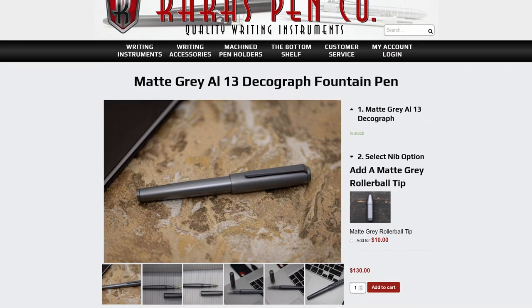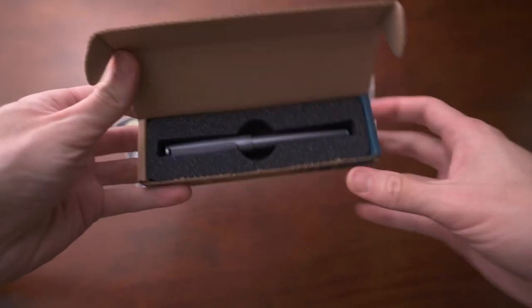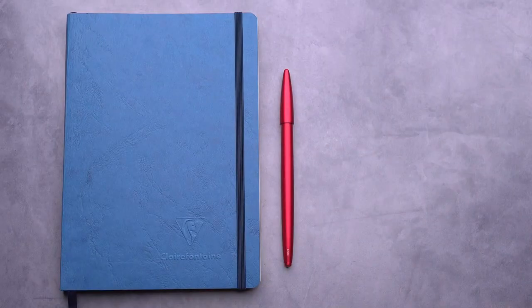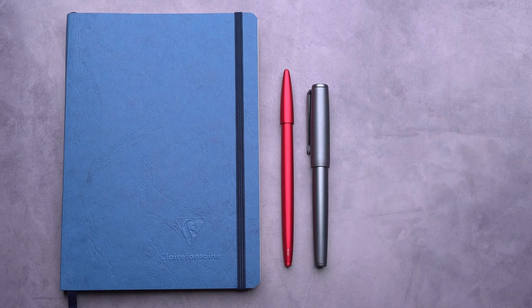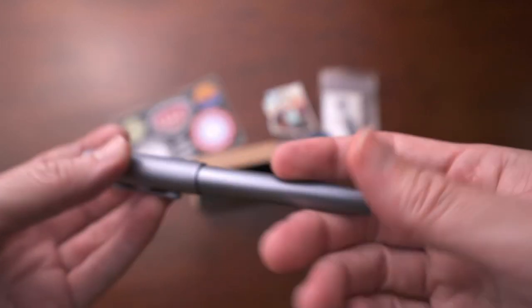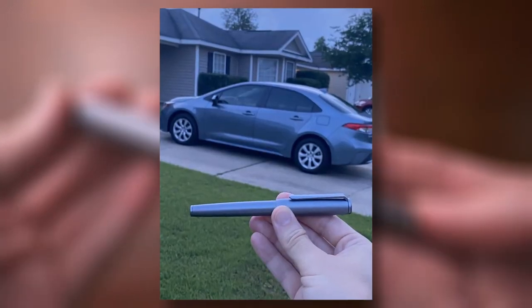Next is a pen from Karas Penco — the Karas Customs DecoGraph. Karas has a couple of different fountain pens, but the DecoGraph is one of my favorites. I love how classic the silhouette is while still being really modern looking. Mine is in matte gray aluminum. The name signifies the overall aesthetic, which is Art Deco, and I think they did a great job bringing that into the pen. The matte gray looks great — kind of a cooler gray, almost like something you'd find on a pickup truck.